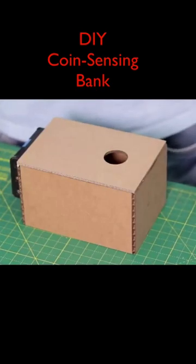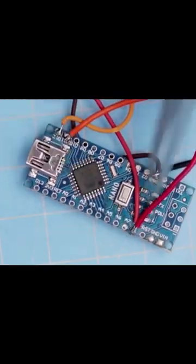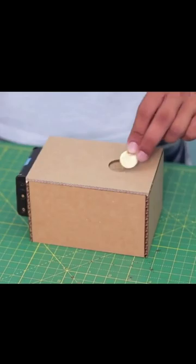Fun and creative projects, part one. This cardboard coin bank can sense when a coin is placed on top and then drops it in. All it takes is an Arduino, a servo motor, and a little sensor made out of cardboard and exposed wires. Then you just download the code onto the Arduino, put the cardboard pieces together with the electronics, and add batteries to power the Arduino.